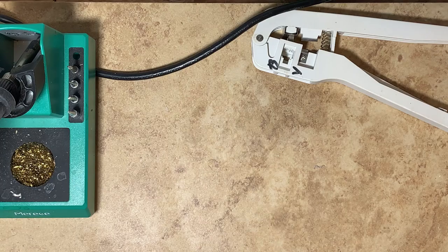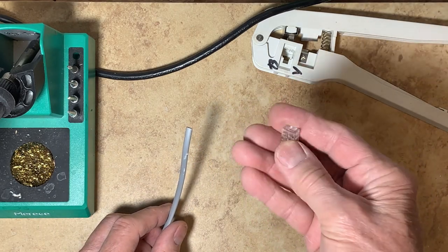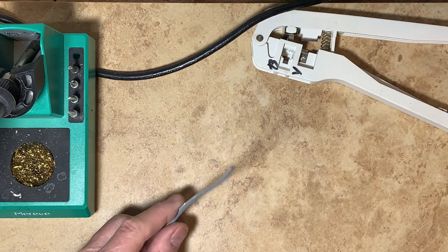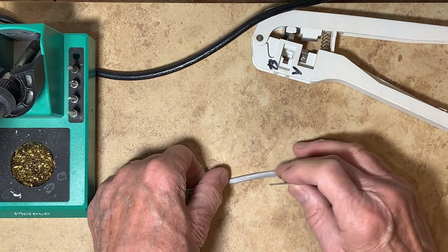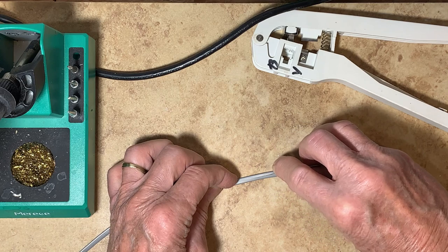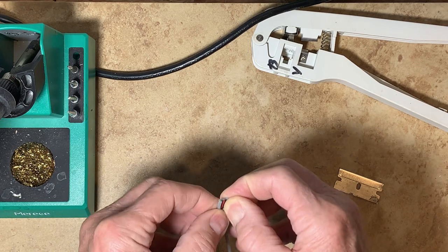To connect the switches, I use telephone cord and telephone connectors, using these connector thingies. To strip the wire, I take a very sharp razor blade and carefully cut it — about an inch and a half long. This is the part that's going to go to the switch.